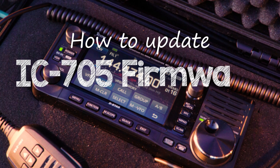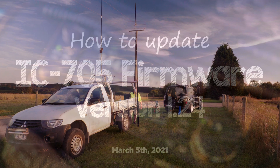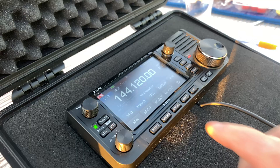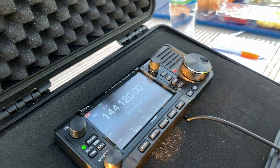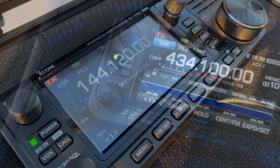ICOM have snuck out another firmware update for the IC705. Version 1.24 was released on March the 5th, just a few weeks after the 1.20 version. Wonder if they broke something.